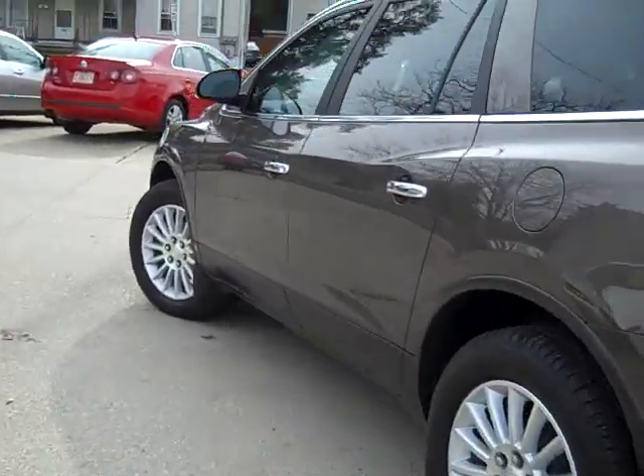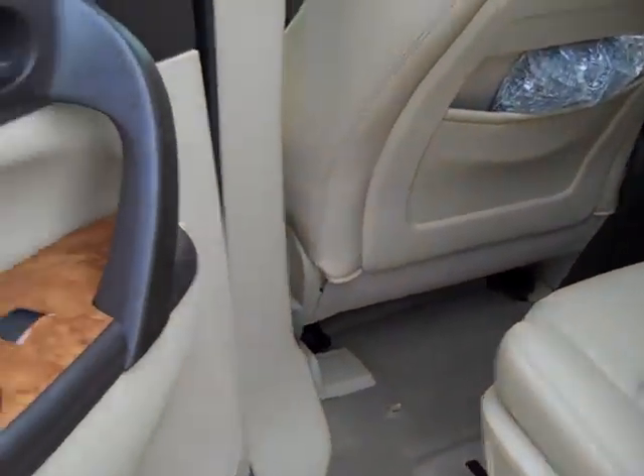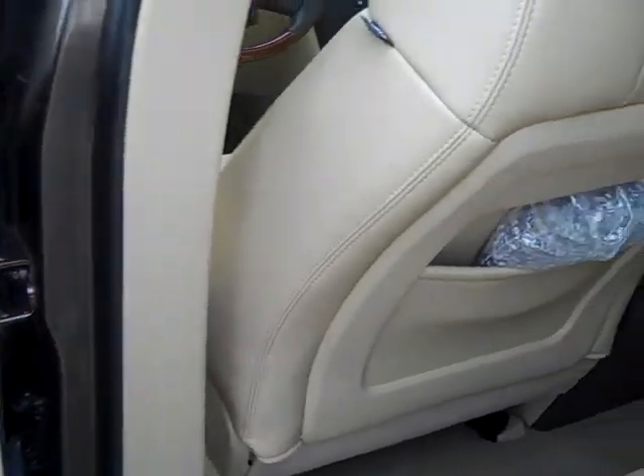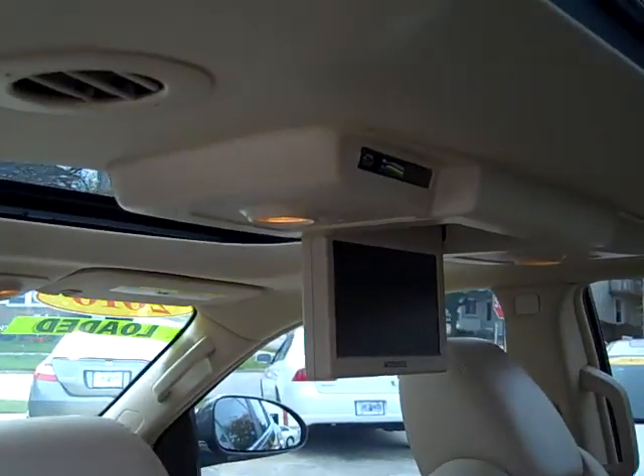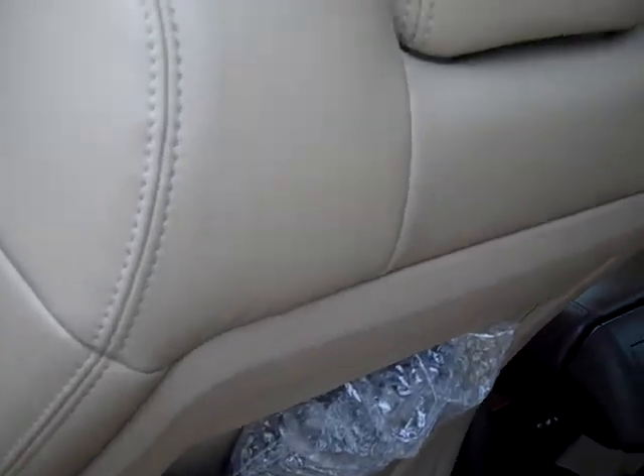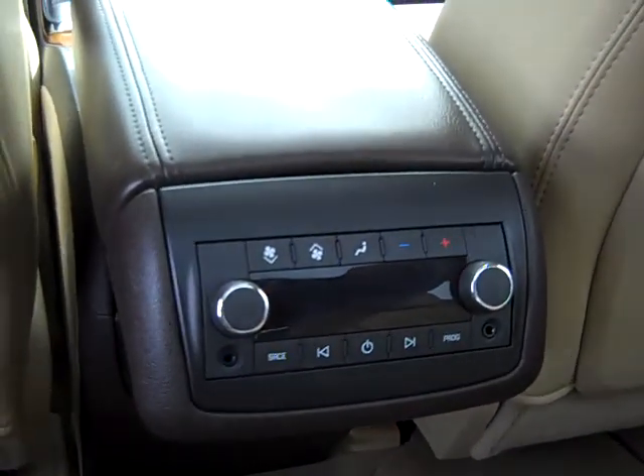Let's hop in the back here. A lot of equipment on this. Nice wood trim in the back. There's your headphones for your DVD player — haven't even been taken out of the case yet. There's for all your rear heat and air conditioning. There's power jacks underneath there, and of course your DVD player once again.